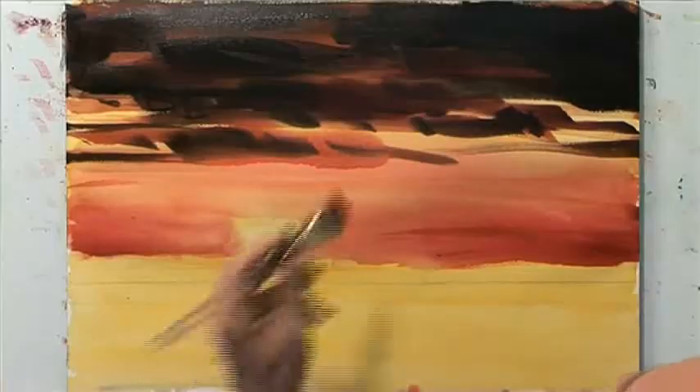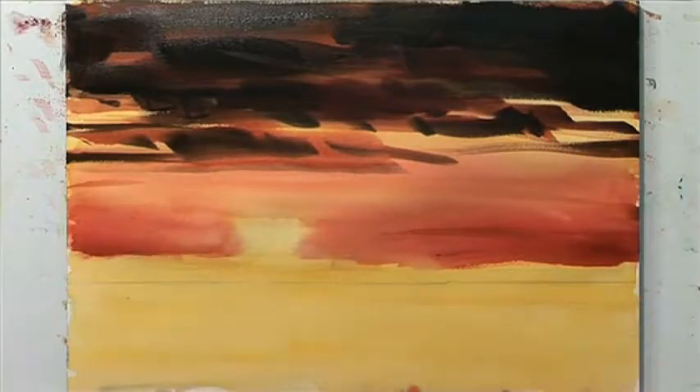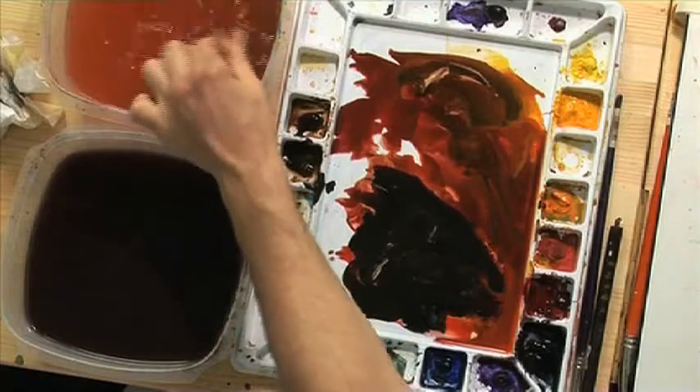If you underdo it, you can come back and fix it or try to salvage it. If you overdo it, there's not much you can do.